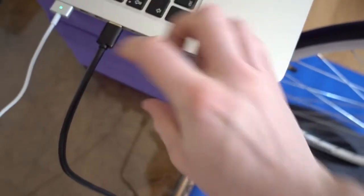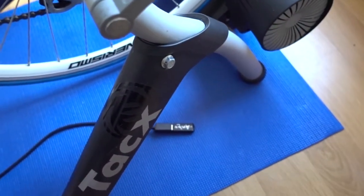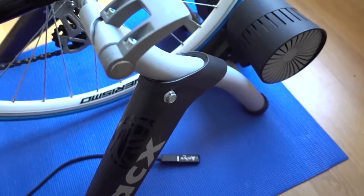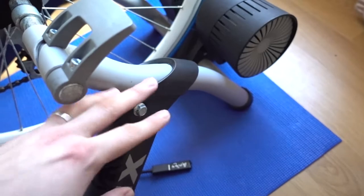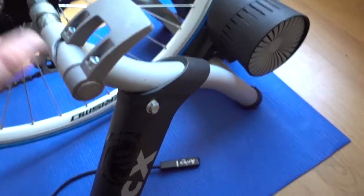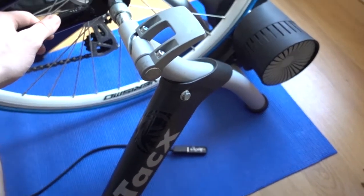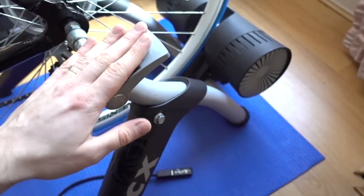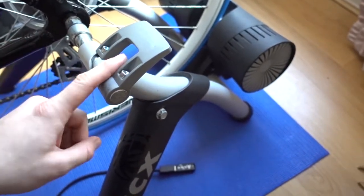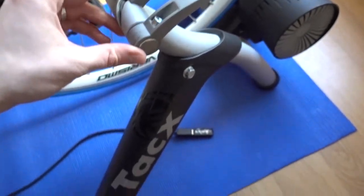Talking about the trainer, you can get a lot of different options. This is the Tacx Bushido, which is completely wireless — a portable trainer you can just take on a camping trip or cycling trip and use it wherever. It self-charges and connects via ANT+ and Bluetooth.